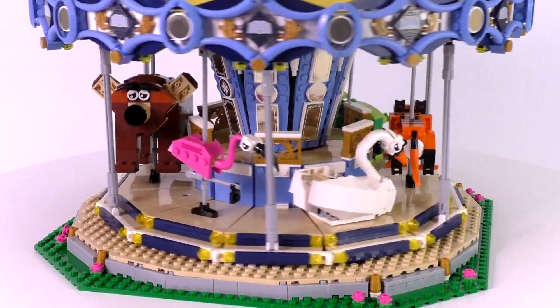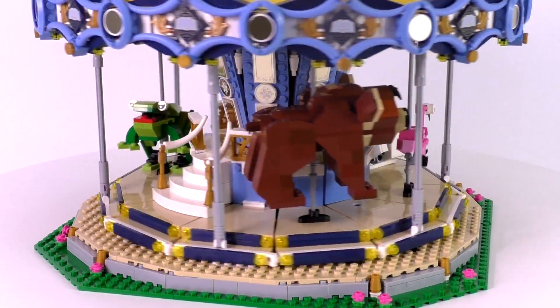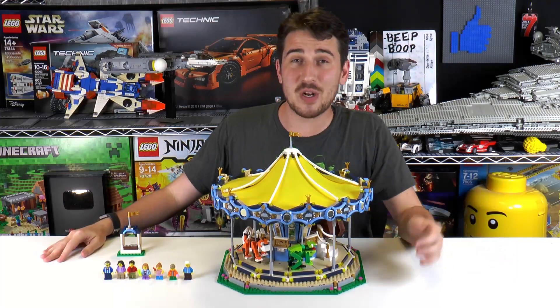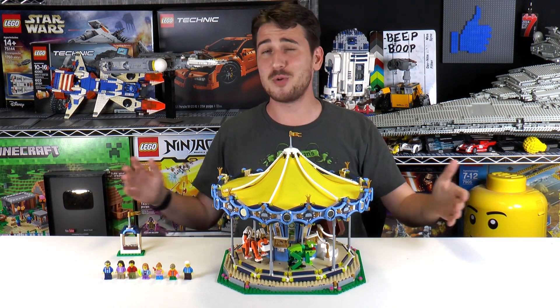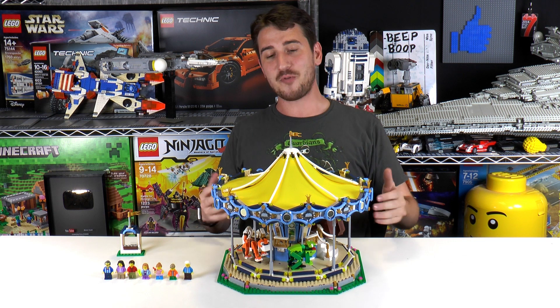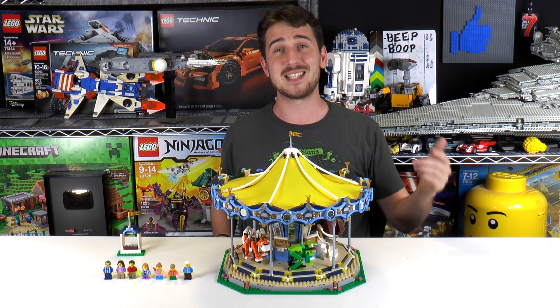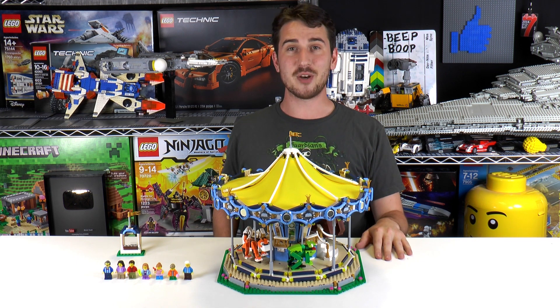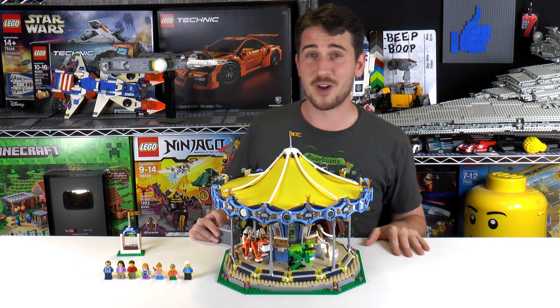If I ever come back to this, I'm probably going to build a lion, because then I can have lions, tigers, and bears. That is it for this episode, everybody — thanks a lot for watching. If you enjoy our content, you can always like or subscribe. I think the next step for this Creator Carousel set is to put it into our LEGO city next to the Ferris wheel. Thanks a lot for watching — we'll see you next time at Brick Vault.